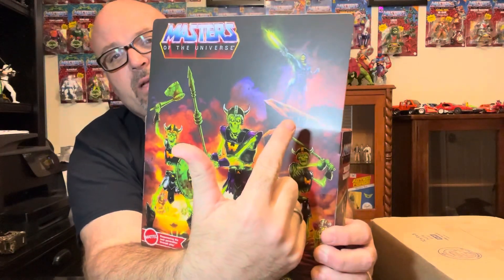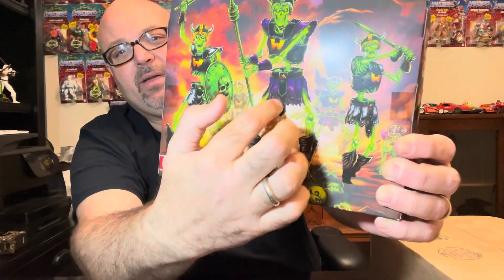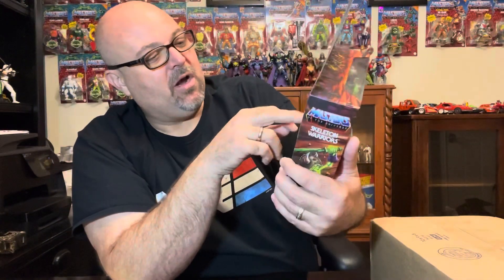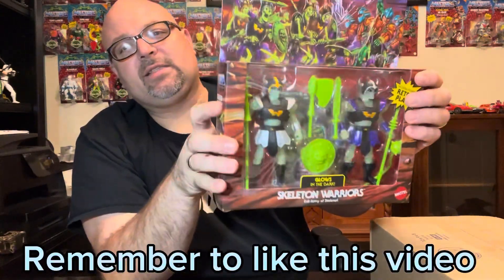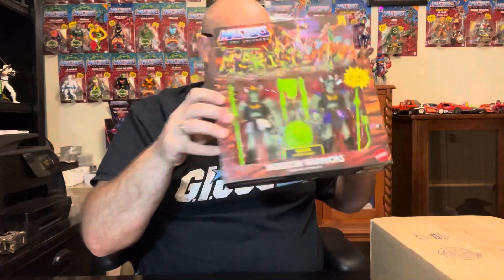I love how Skeletor is up there on top of that rock commanding the army. You can see between the gaps of the skeleton figures — the lower half and upper half of their bodies — it almost looks like they're levitating, but the rib cage and spine are holding them up as they come out of the ground. Really cool concept, really stoked to have this in my collection.